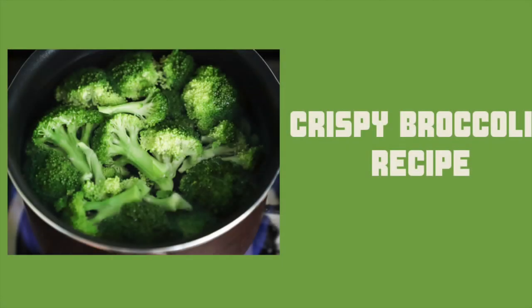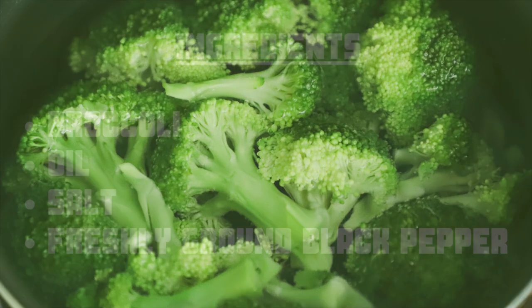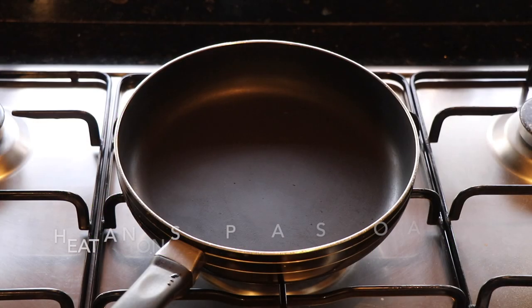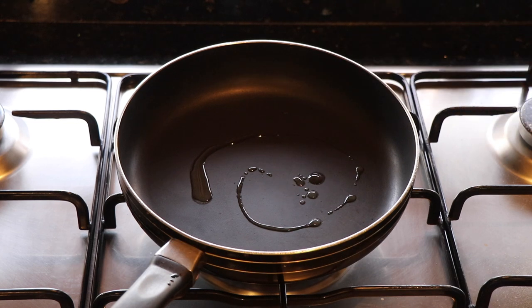Hi everyone, in this video I am going to show you how to make crispy broccoli chips at home. Heat a non-stick pan, add some oil and sauté the broccoli.